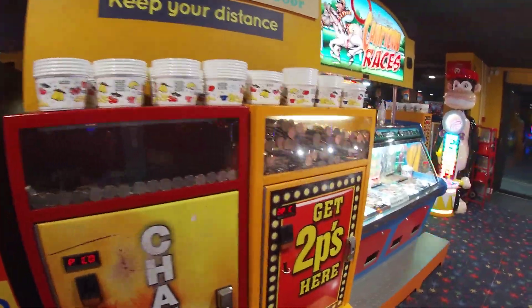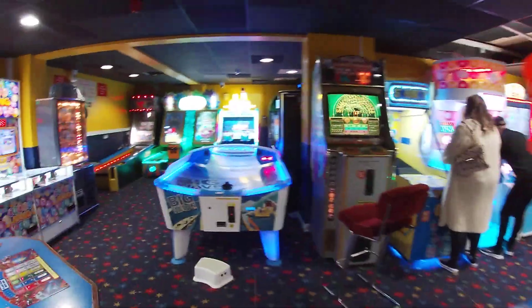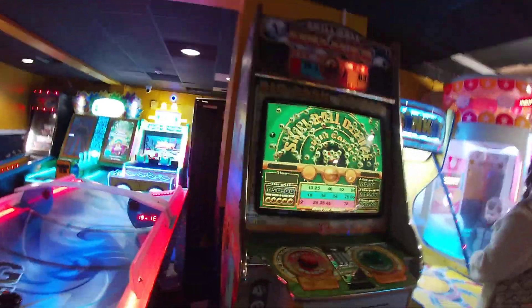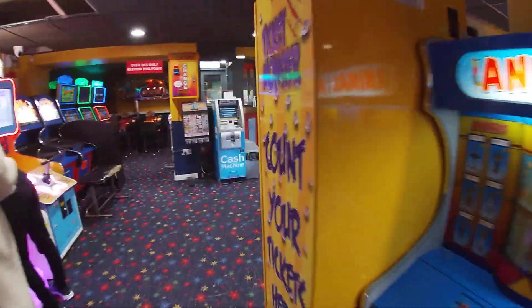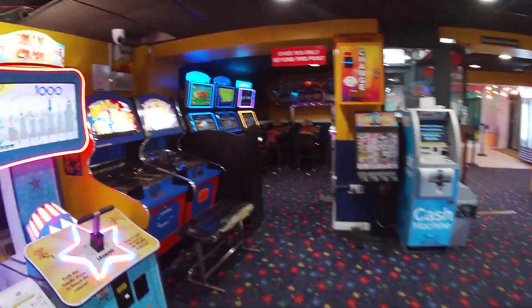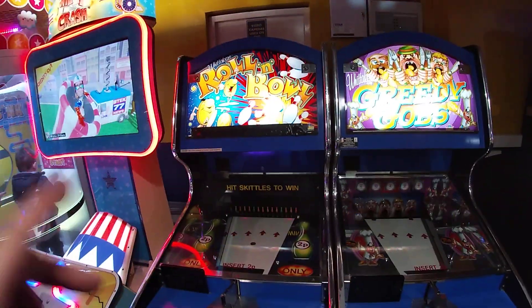Moving on, we've got 2p machines just here as well where you can get your 2p and all that. We've got your 2p machines just there as well. Some people at the next machines anyway. But you've got like a bingo machine here as well. And I'm going to take you through to the 18+ part — just down here there's other machines here as well, with some people playing that machine there.